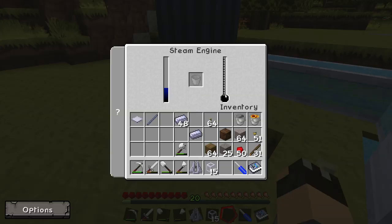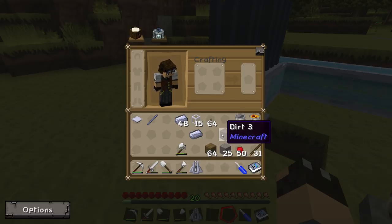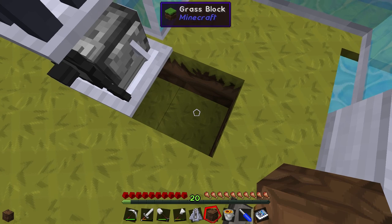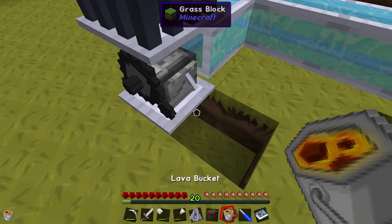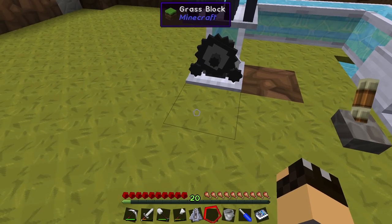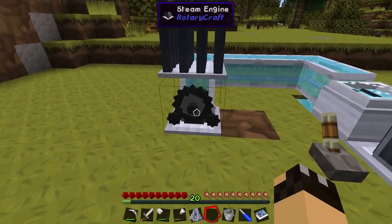The engine hasn't started to heat up yet because we've got no heat source going into it — we do have water though. I'm going to take my bucket of lava and place it in the block beneath the engine, and put a dirt block in the hole on the right-hand side to prevent any accidents. Now we have our steam engine with a lava block beneath it.